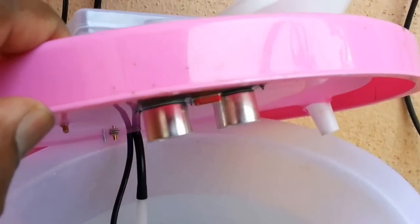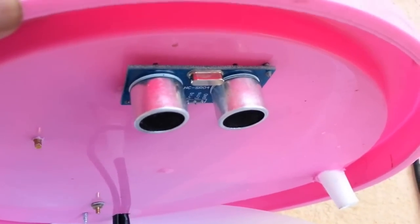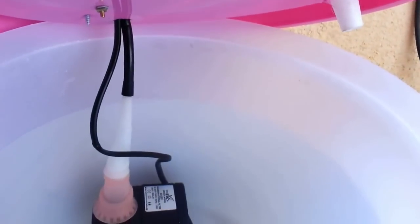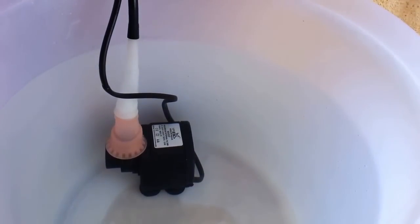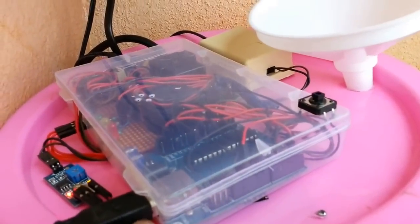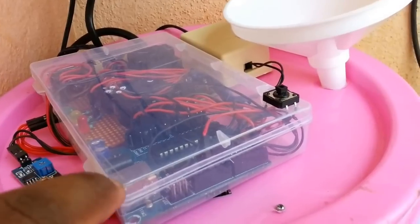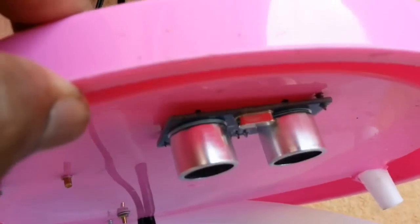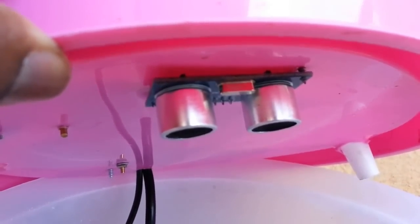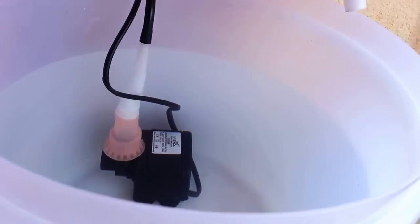Firstly, the ultrasound sensor. We will start with knowing the key components used in the device and their purpose. As you can see here, this water tub is filled with water and has a submersible aquarium pump at the bottom. The complete device is mounted on the lid of the water tub for easy mobility. The bottom of the lid, as you can see here, is fixed with an ultrasound proximity sensor. This sensor is used to measure the amount of water present in the container.